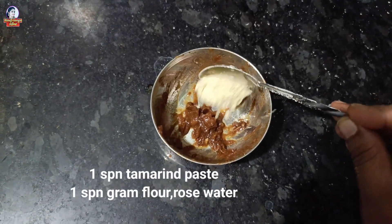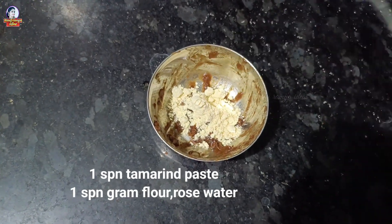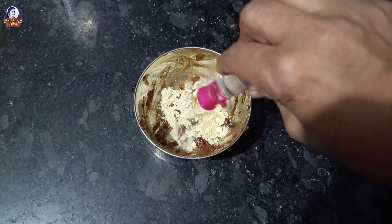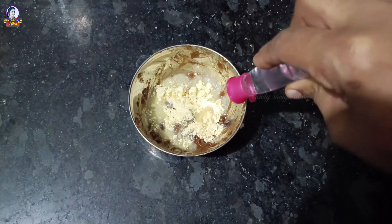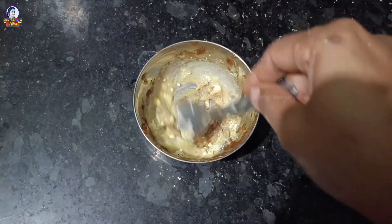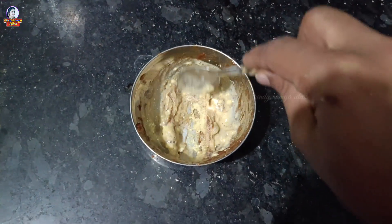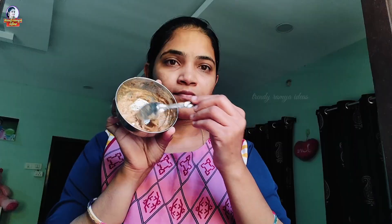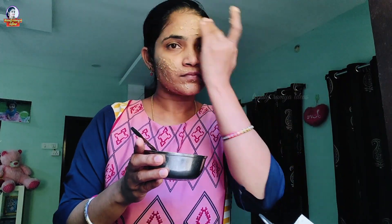Add one spoon of honey and rose water. Mix well with the rose water and apply the face pack to your face. You can then wash your face thoroughly.